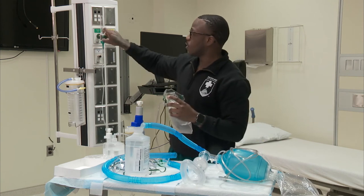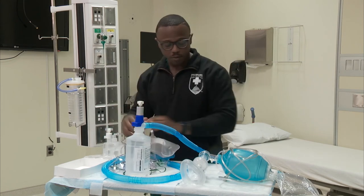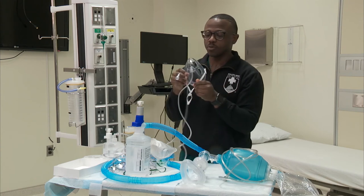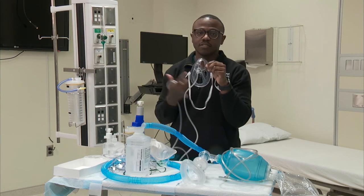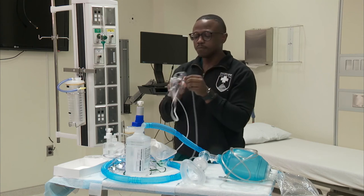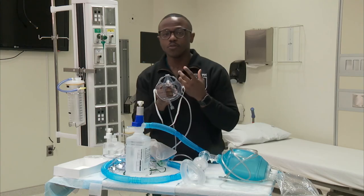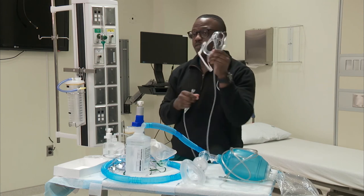Something that we in respiratory therapy love is the Oxymask. The beauty of the Oxymask is that it can safely deliver oxygen as low as one liter per minute all the way up to 15 liters per minute. It has large orifices or holes in the mask so the patient can drink, talk, and communicate better. In an emergency situation you have access for suctioning. Inside the mask, a pen with a bevel-shaped orifice directs oxygen directly to their nares and mouth, achieving the targeted amount of oxygen you want to deliver.